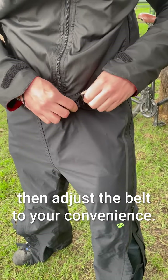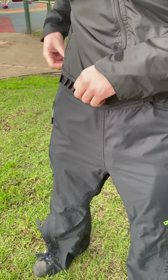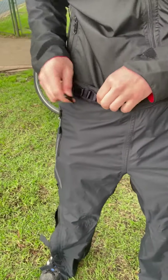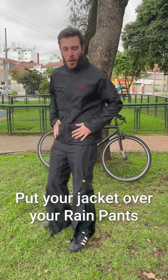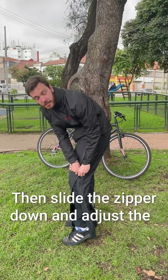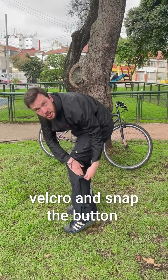Then adjust the belt to your convenience. Put your jacket on your rain pants and then slide the zippers here just down below.